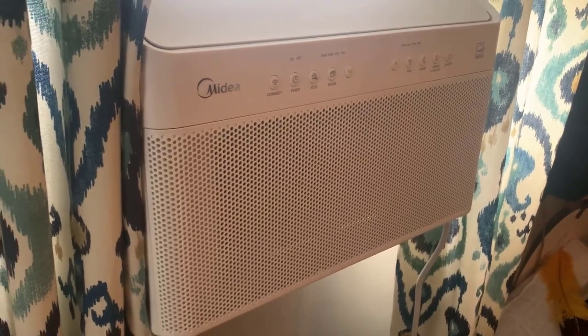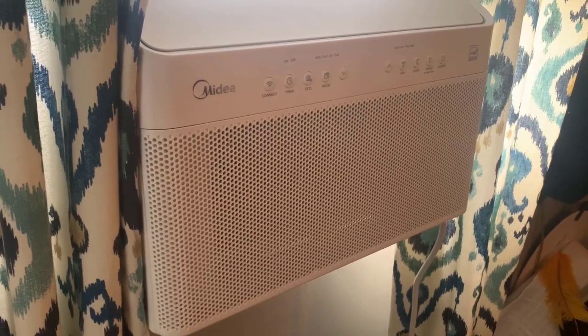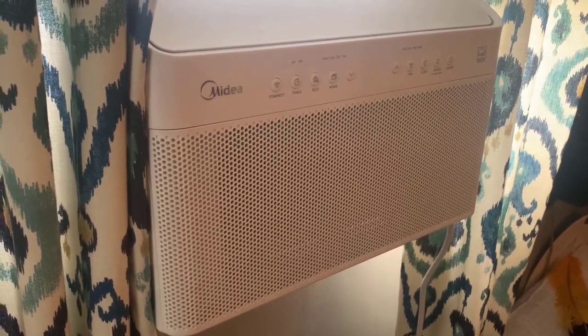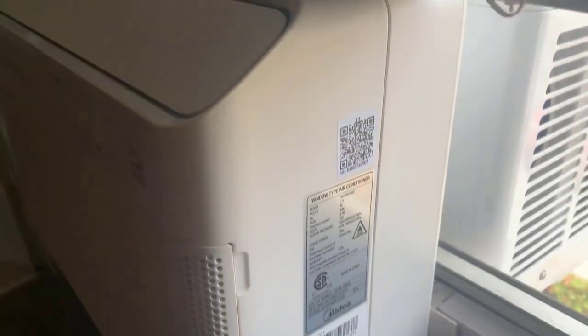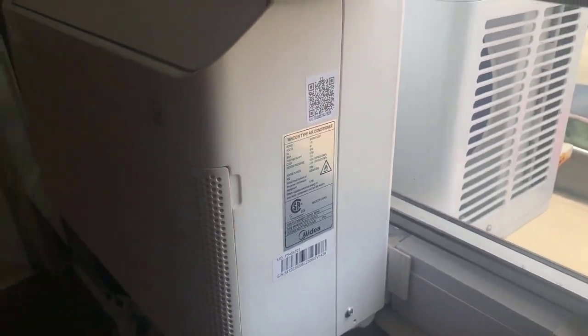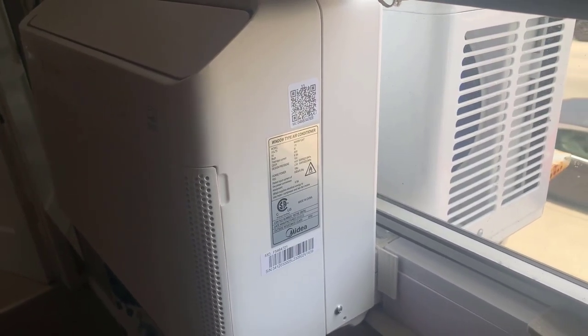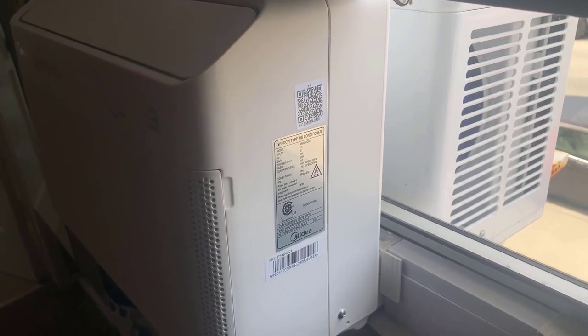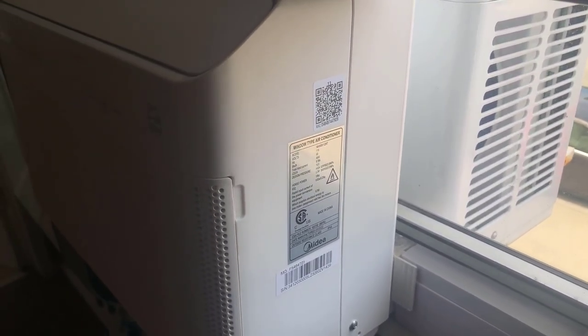It works really efficiently — it keeps me cool on those hot days and it definitely does the job. Also worth noting, it is energy saving, and it was fairly easy to install. Here is the back part hanging out of the window, and it wasn't hard at all to do, which I appreciate because I am not a very handy person.